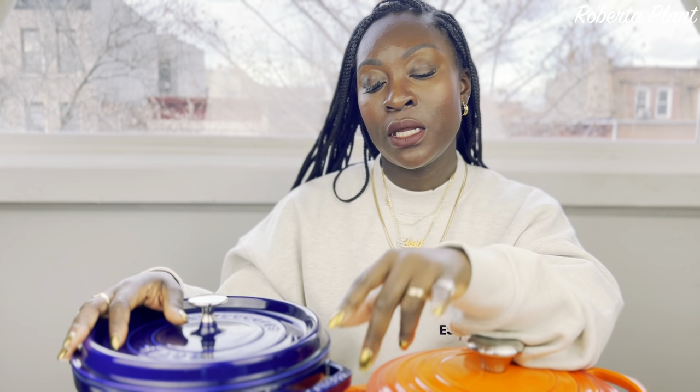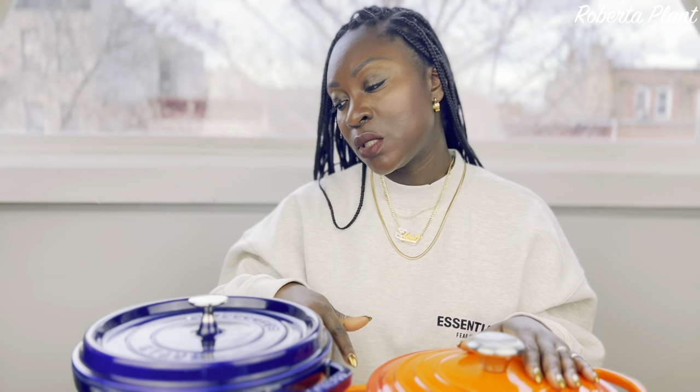Another con — the Staub seems to burn food quicker than the Le Creuset. They both have an enamel finish, but the Le Creuset seems to take a little longer to burn. The Staub burns faster. Cleaning is also harder with the Staub — both inside and outside. I burned lamb in the new one and had to really scrub it out multiple times. With the Le Creuset I'd just soak it and it comes right off. The Staub feels a bit more raw and holds onto stains more.